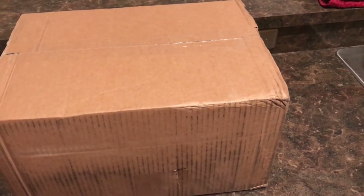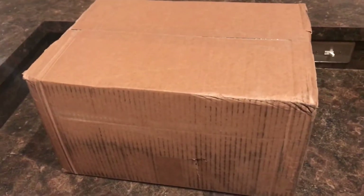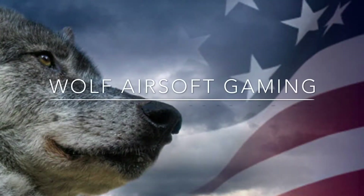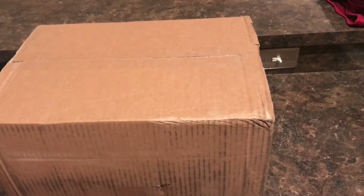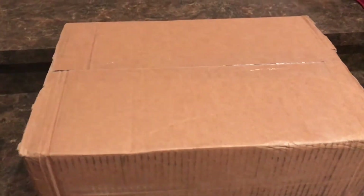Hey guys, what's up, it's Wolfairsoft Gaming, and today I'm going to be back with the second part of the unboxing series for this week, which is a package from evike.com. I'm not going to go into much detail about what's inside, so we'll just go ahead and open it and see what's inside.